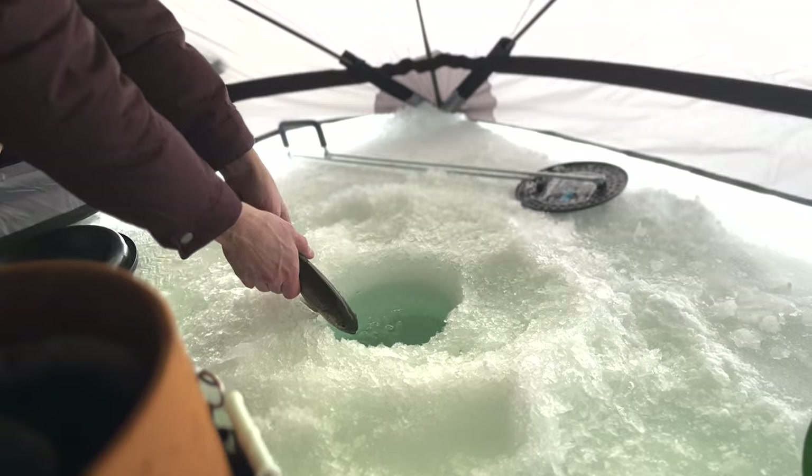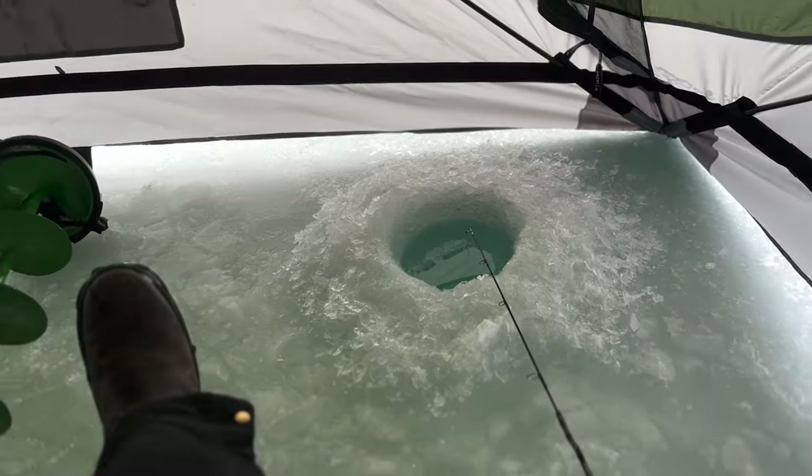Here we go! It bit on my hole first, so it was my fish. It was my fish.